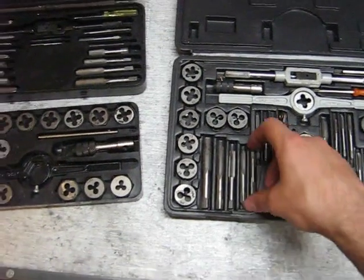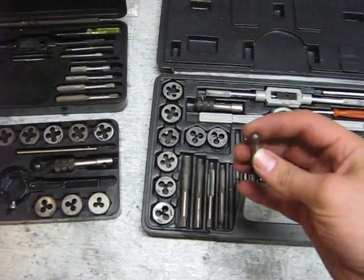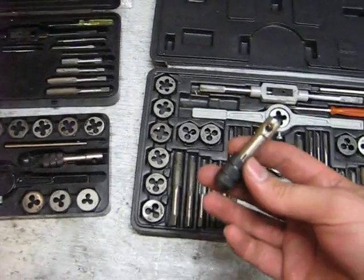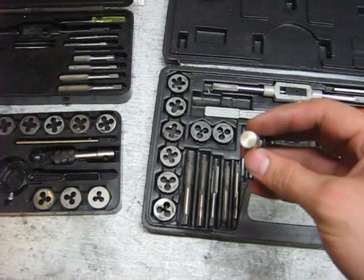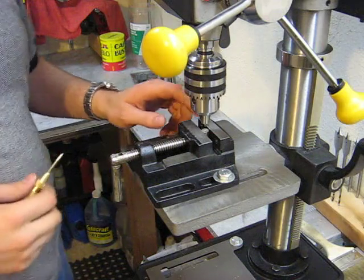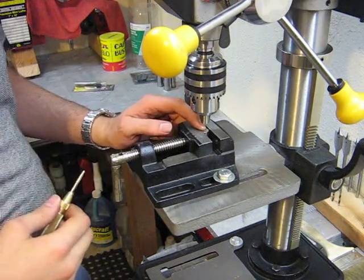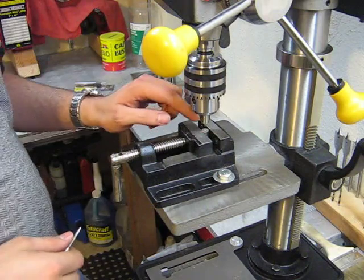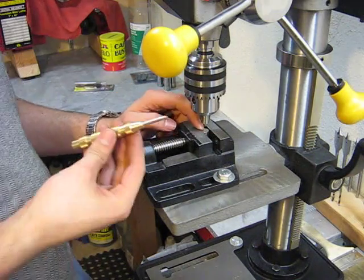Now for smaller taps that have a point instead of a hole, we just have to do a little more work. We need to get our tap holder and we're going to need to drill a hole in the middle. I've mounted my tap holder in my vise — it's actually sticking out through the bottom because it's so long — and I've center punched a hole in the middle with my center punch.